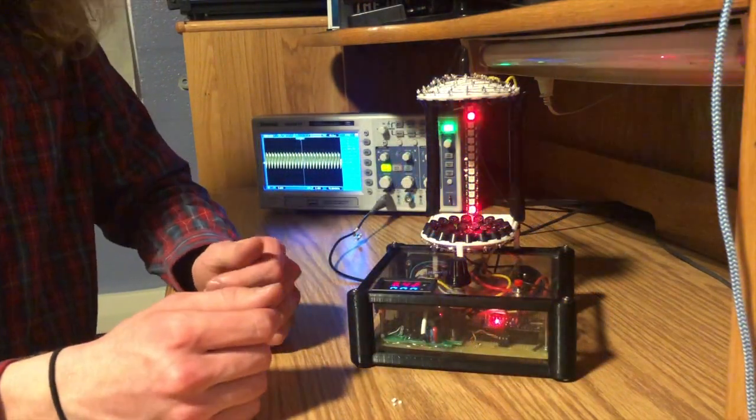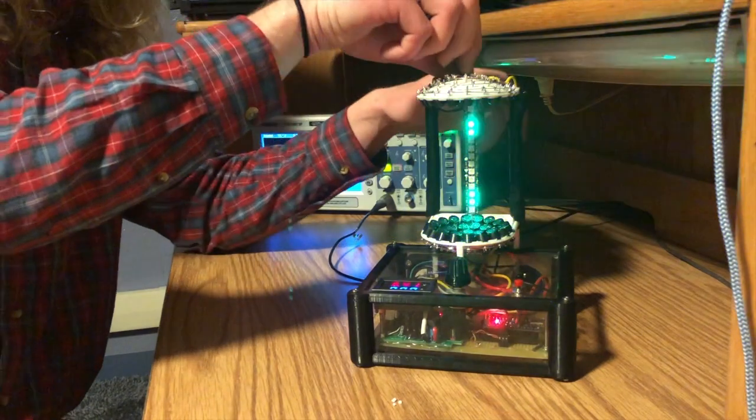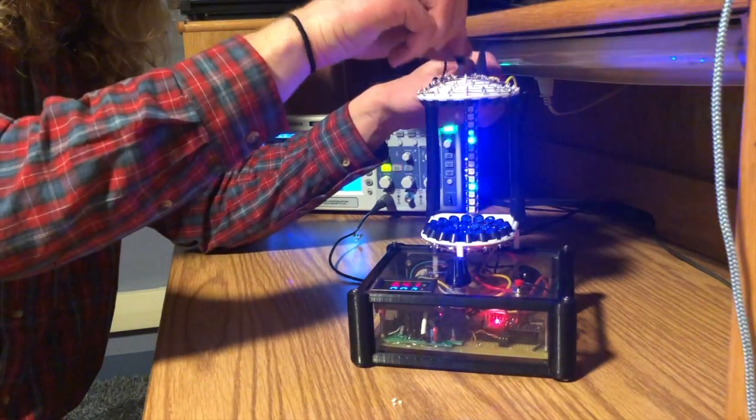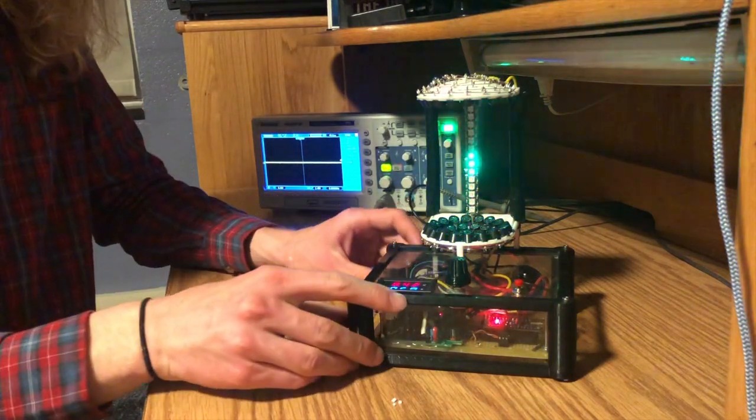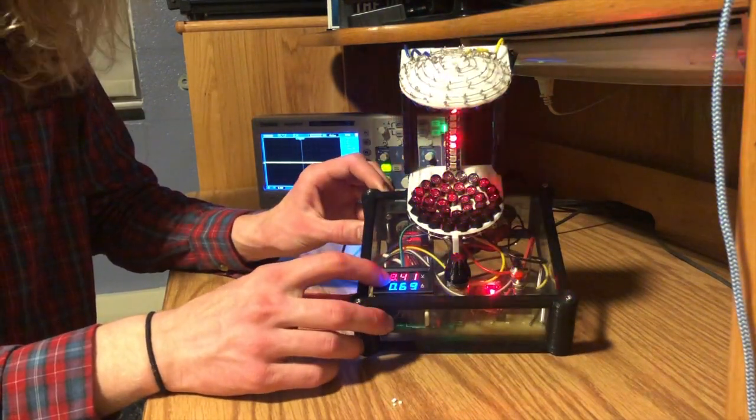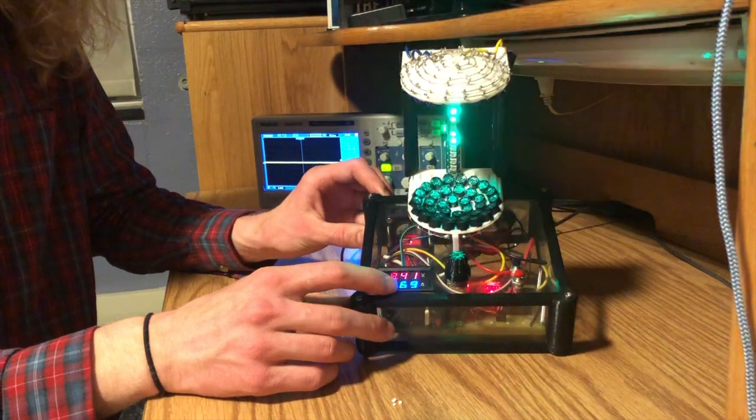I'm going to disconnect the oscilloscope so I can move this around more freely. On the front of the acoustic levitator, it displays the voltage and amperage being utilized.